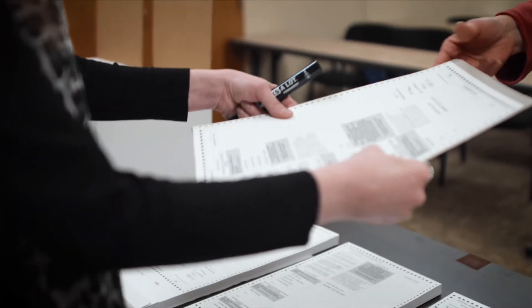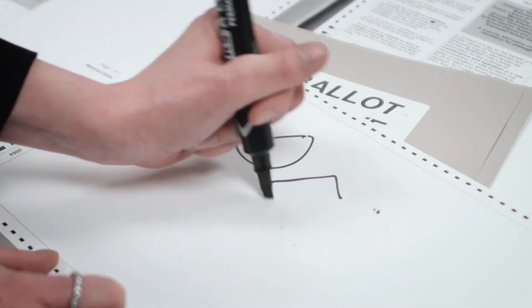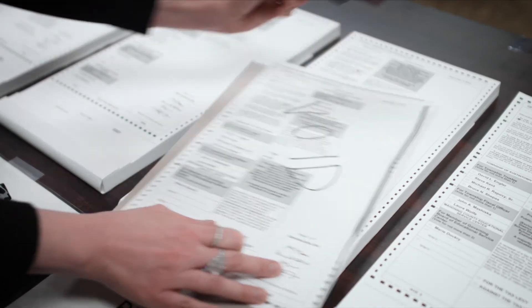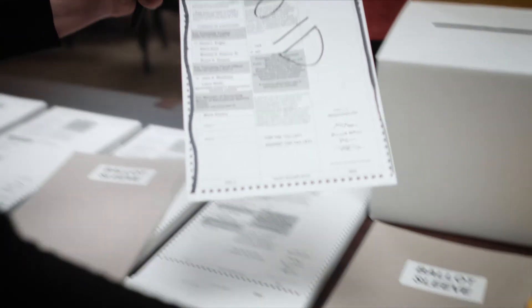In the event that the voter has mismarked their ballot, you will need to issue them a second ballot. Before doing so, you will have to take the first ballot and write void or defaced on both sides. You will then take your black marker and draw a line down both sides of that same ballot. Make sure to place that first ballot in the soiled or defaced envelope.